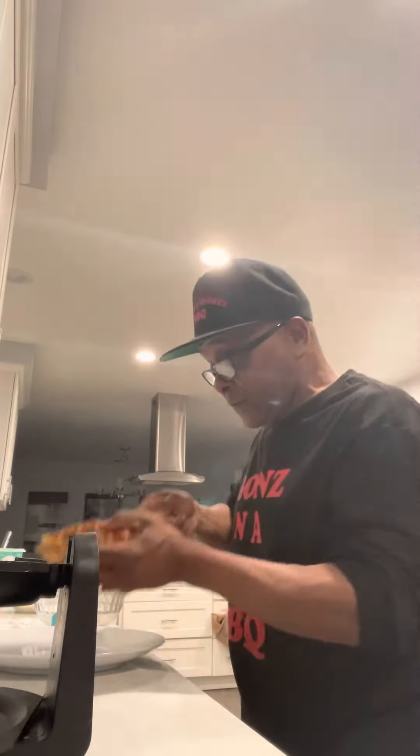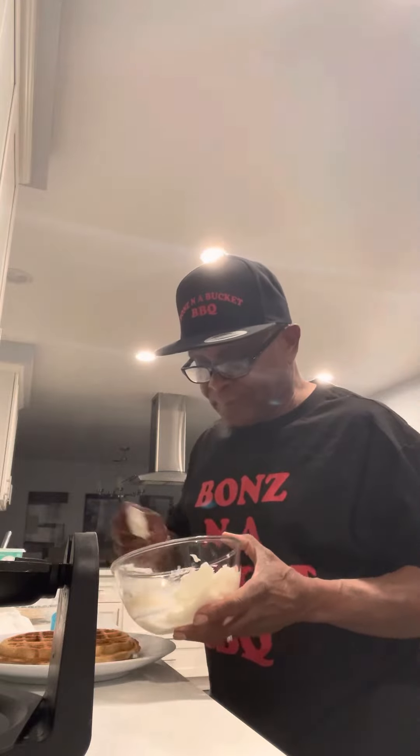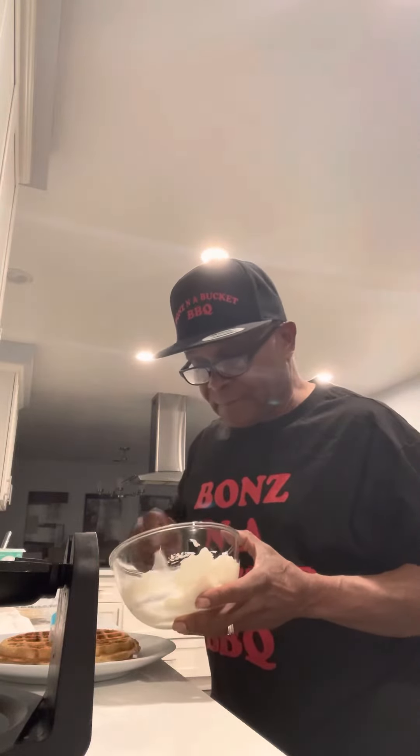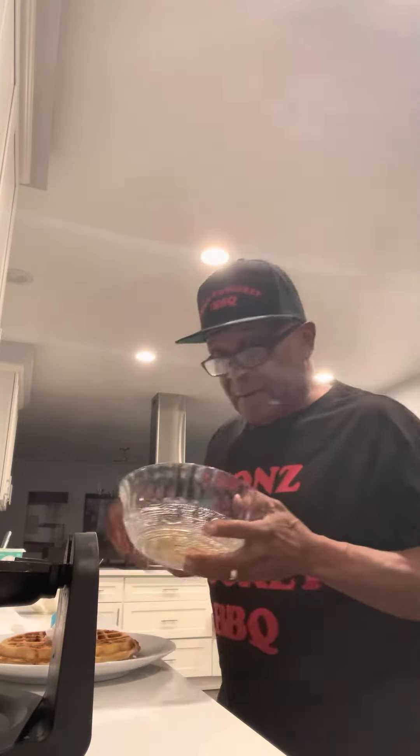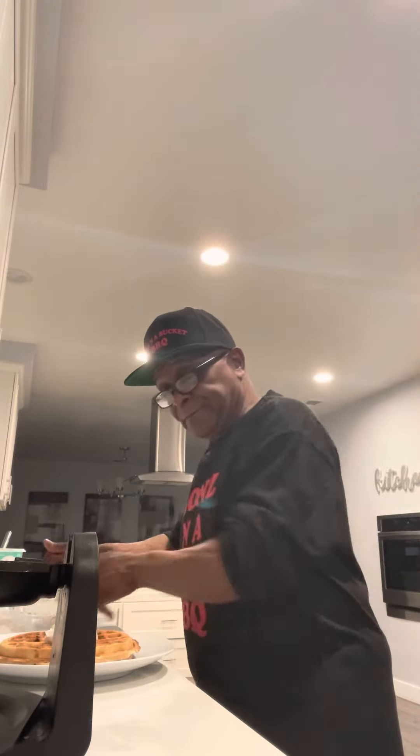We're gonna sit this right here, and I'm gonna take that key lime yogurt I have right here and drop it right on top of that cookie key lime Belgian waffle. Then I'm gonna take more key lime cookie crumbles and put them right on top.